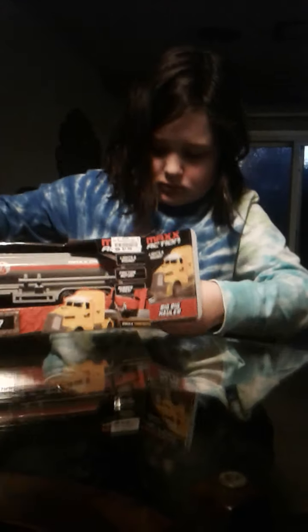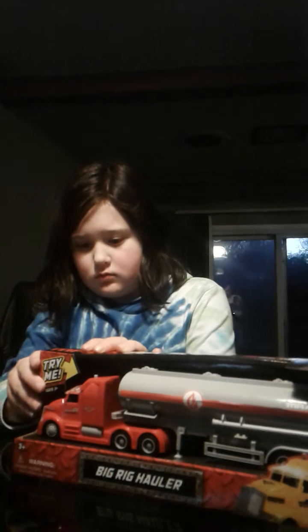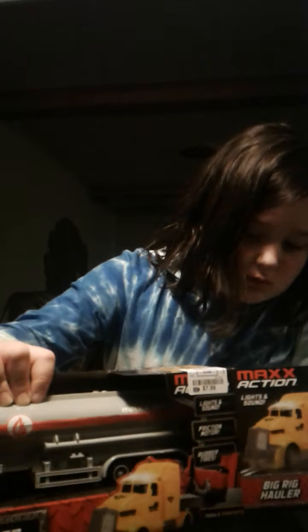Where'd you get it from? Wasp. Should be able to just slide it out. It won't slide out. Okay, let me cut the other side. Let me see. You got it. Got it. You got it? You got it? You got it.